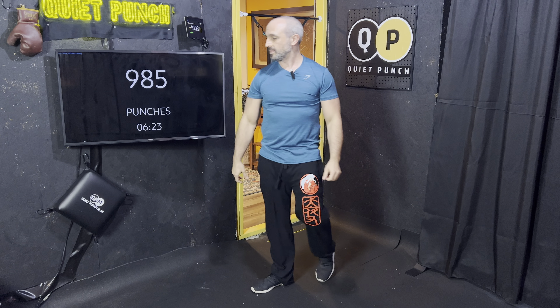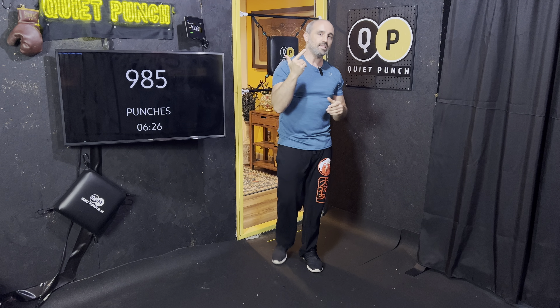Very nice — this will update in a second. Another thousand punches in the bank. Nice job. I will see you on the next 1K a Day. Good job.